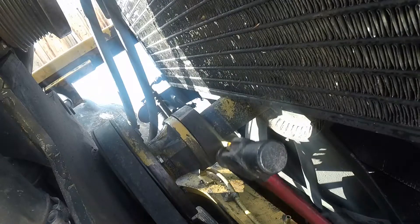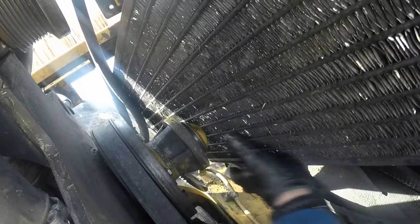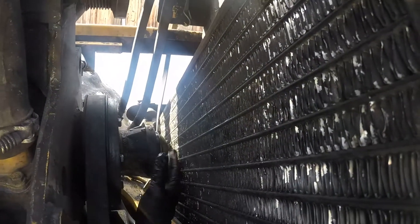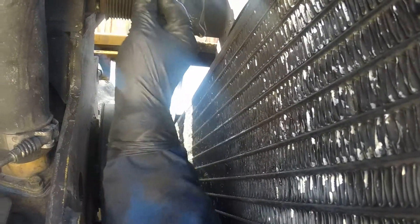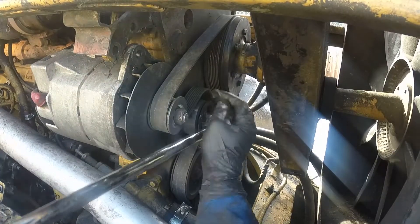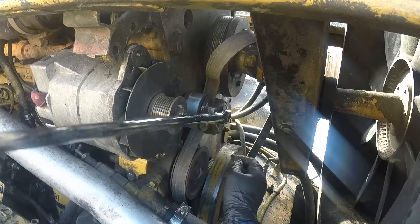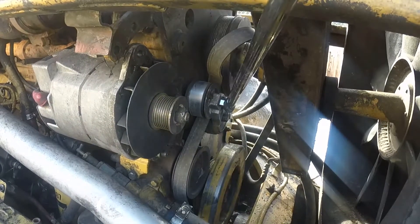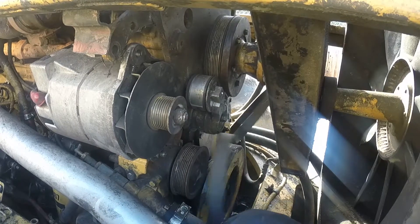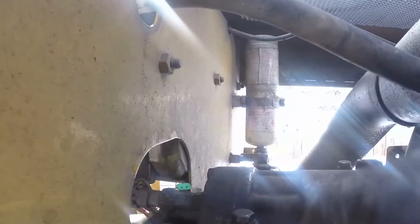Remove those fan hub bolts and tap it a little bit with a hammer and it will come out. Just drop that AC condenser down and it's fine. Now we have more room and the AC compressor will eventually come out. Using a breaker bar with a half-inch square drive, slide the belt from the alternator pulley and remove that short belt completely. Surprisingly it worked, but that belt is not even from this particular setup — a bush fix.